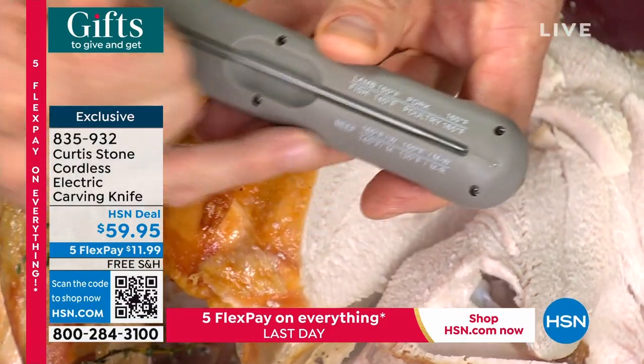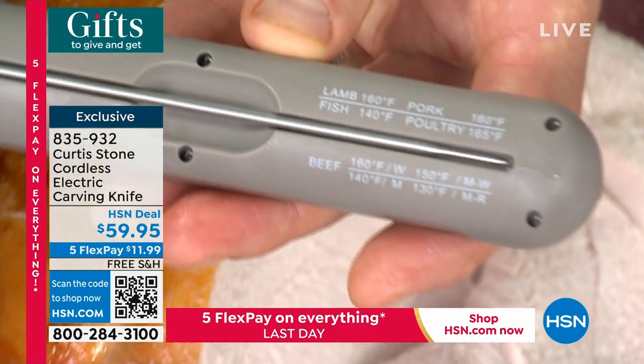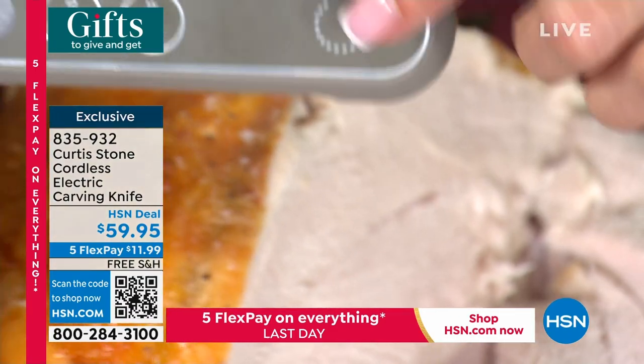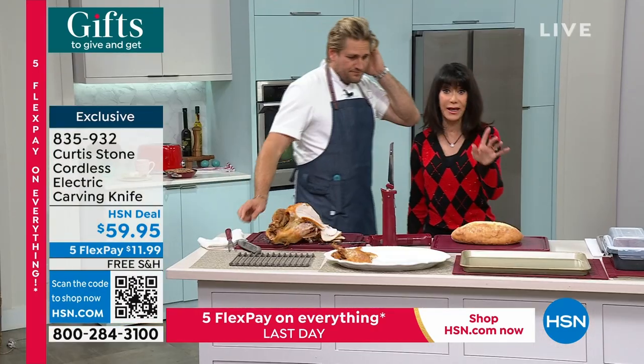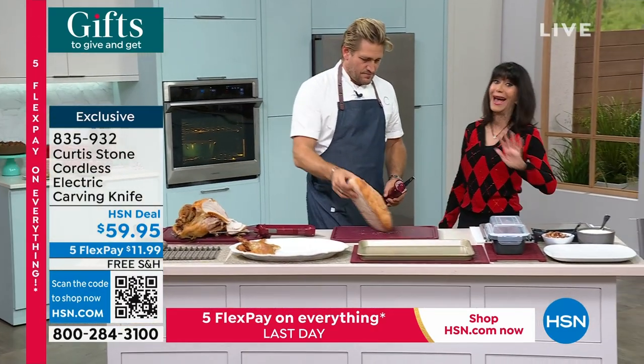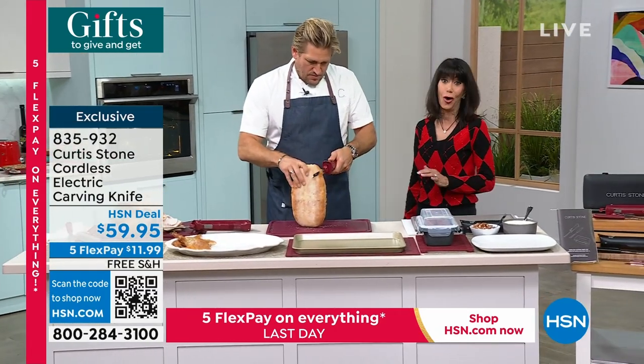How do we know how to cook it? Because we've printed it all on there for you — whether you're doing steaks or turkey, very popular. We have given so many of these as gifts. And speaking of that, please remember you're looking at everything with free shipping and handling. You've never had a better time to shop. We've extended that return policy all the way to the end of January.